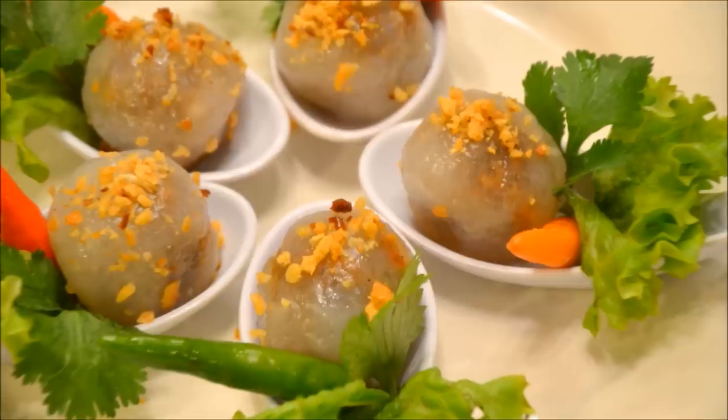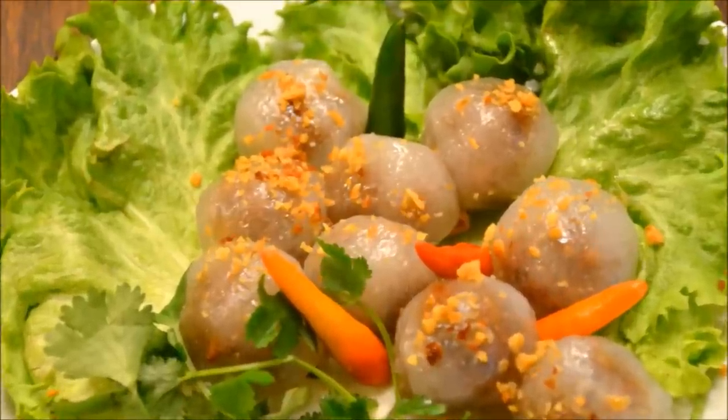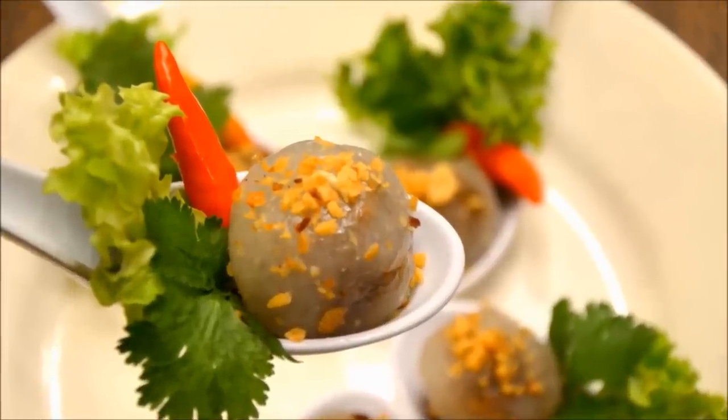Sawaddee ka — welcome to Food for Foodies. Today I'm going to show you guys how to make Saku Sai Gai. If you're ready now, let's see what's next.